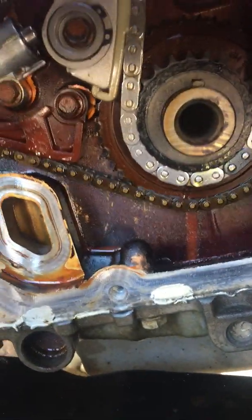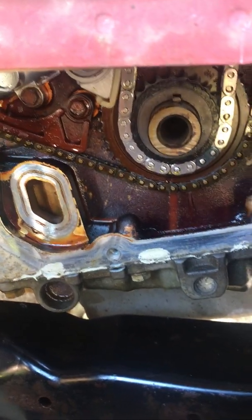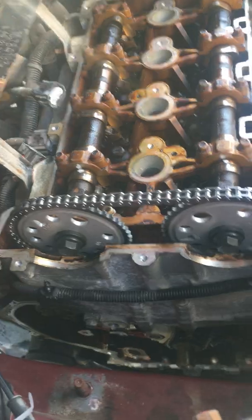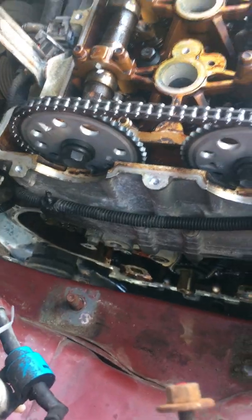So a $30 part caused me to have to go back and reset the timing, which at that point you might as well put a new chain, and I put a new secondary tensioner. So a $30 part that I should have just left alone basically has caused me to have to take apart all this, which is a real pain.